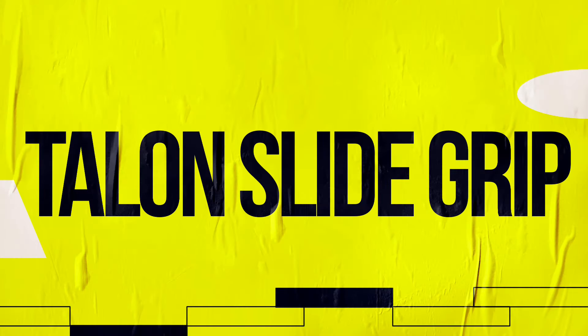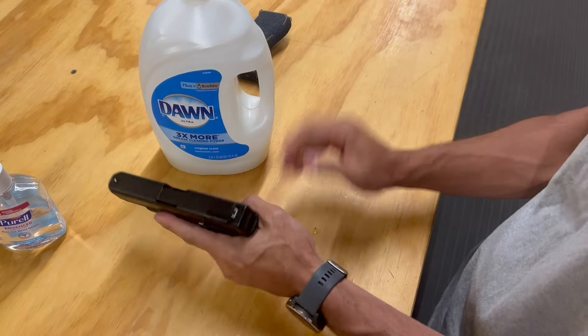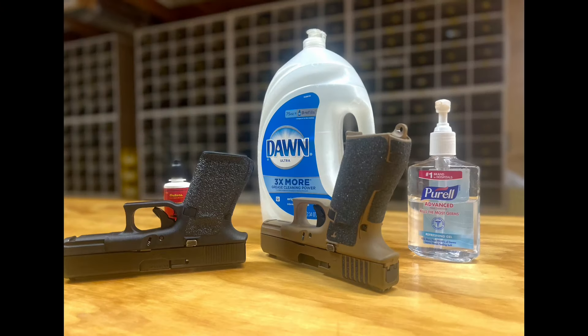Talon Slide Grip — does it make a difference? Well, here we're going to put some Dawn dish soap on this Glock 19 Gen 5. Super slick. Hard to hold onto.